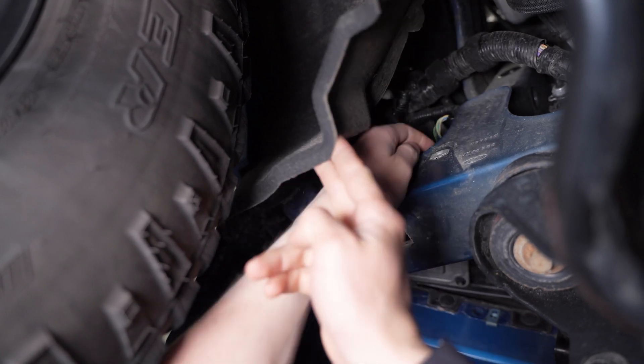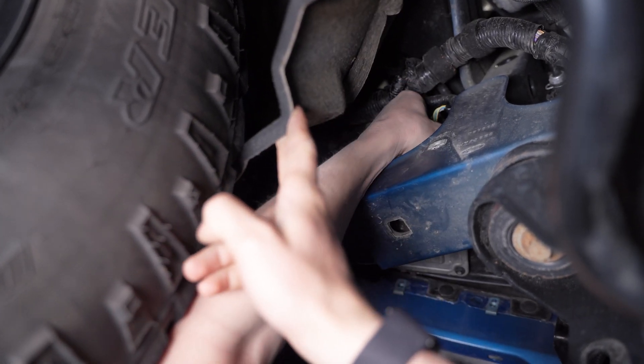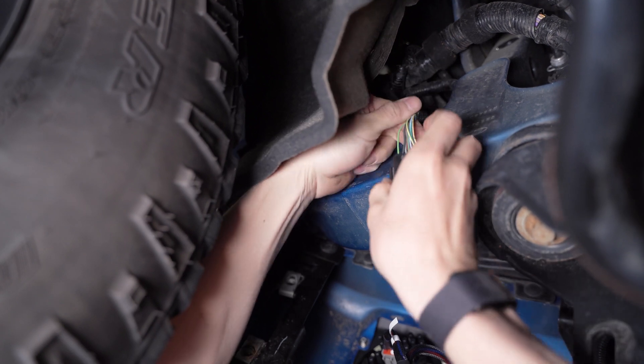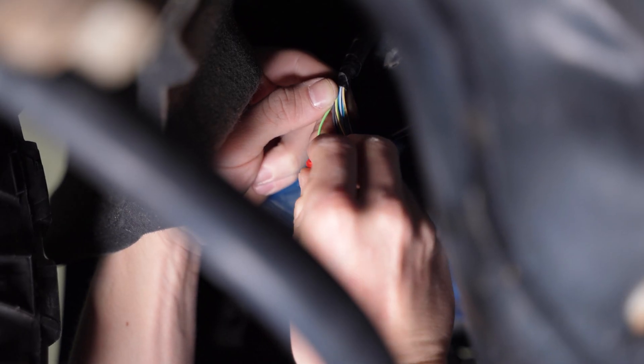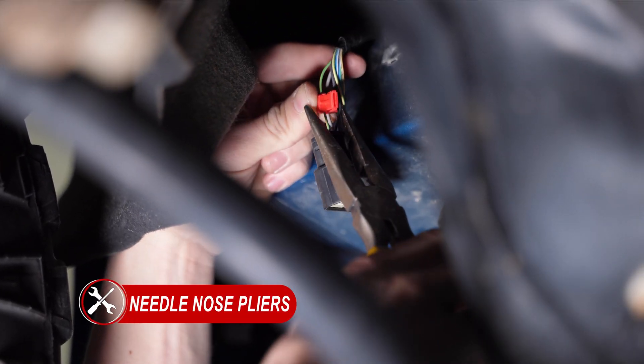Pulling back some of the fender liner on the driver's side, we can reach up and unplug the headlight to identify the green wire with an orange stripe. You'll wrap your T-tap around the wire and clamp it down using a pair of needle nose pliers and plug in the spade connector.